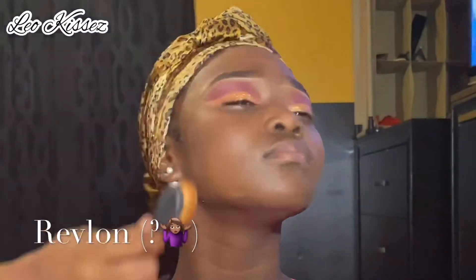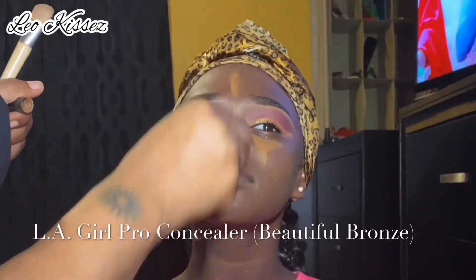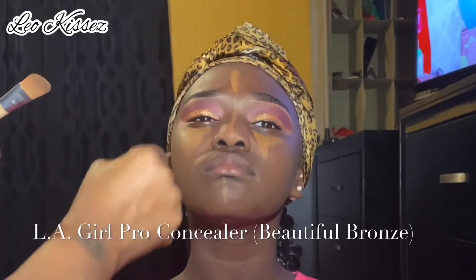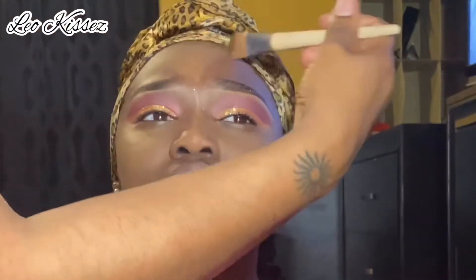Now I'm going in with the foundation. I used LA Girl primer — I really don't care for that primer because I expected a moisturizer-lotion texture but it was more like a vaseline consistency, not oily but different. However, I think it worked well on her skin because she doesn't have super dry skin like me and she's still young with fresh baby skin. I'll probably put all the makeup I used in the description.